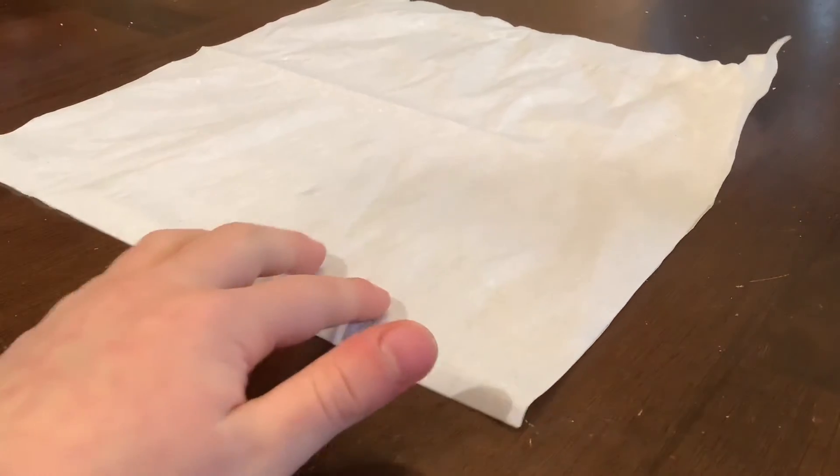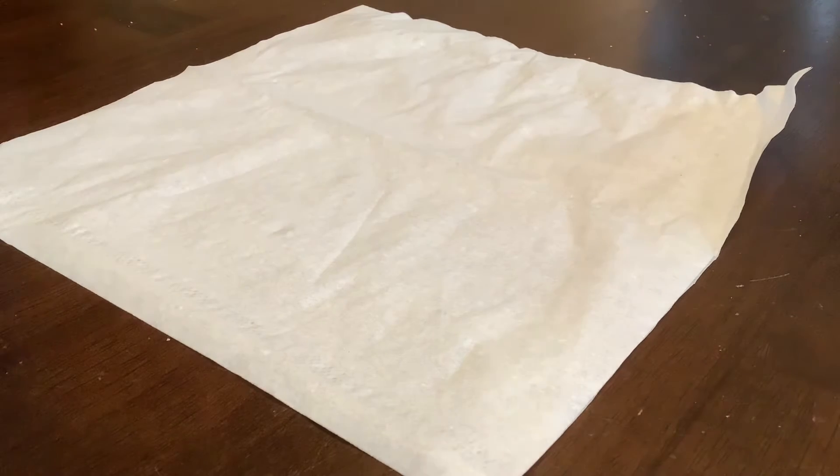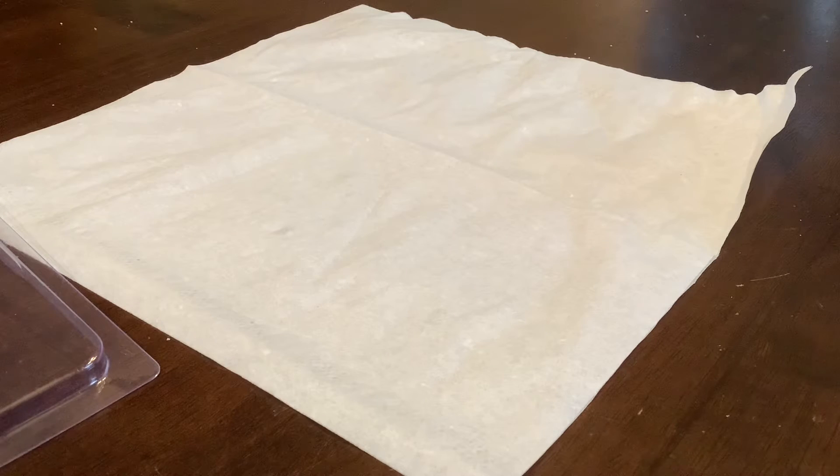Hi guys, you might be wondering why we have Kleenex in front of here, but that's because we're doing an experiment today. We are going to use markers and color. We're going to color a Kleenex, a paper towel, and a paper. Then we're going to drop water on it and see what happens.